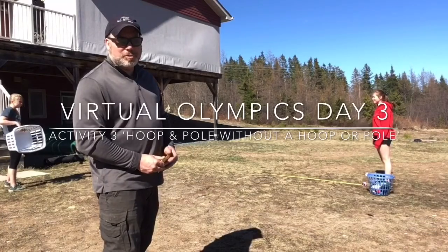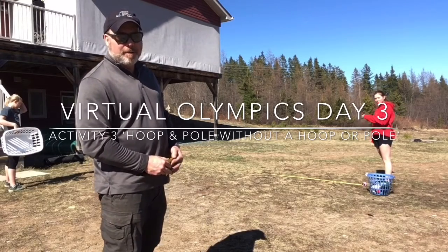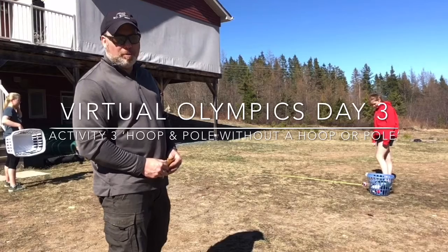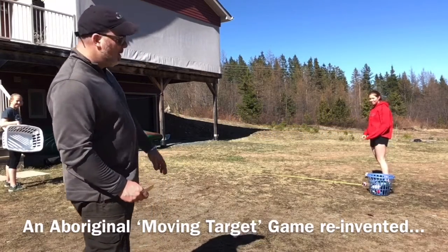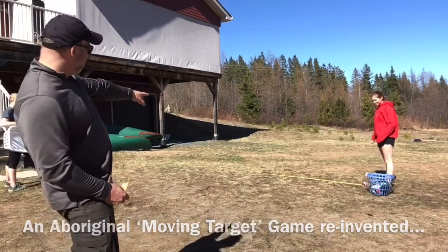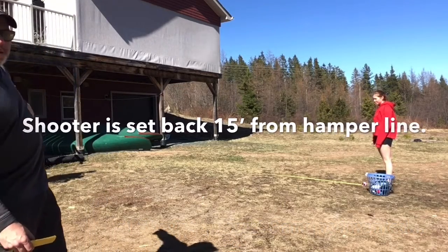Again with Anglephone School District North, welcome back to virtual Olympics day three, activity three. In this game, we set it up according to the card — the shooter is going to be 15 feet away from the path that the hamper is going to travel.